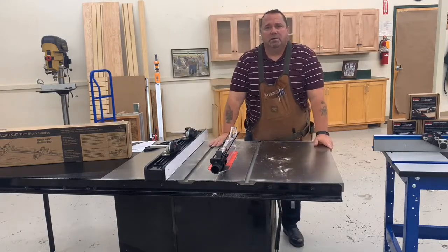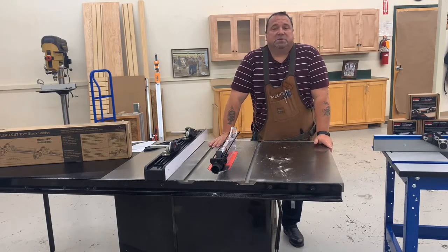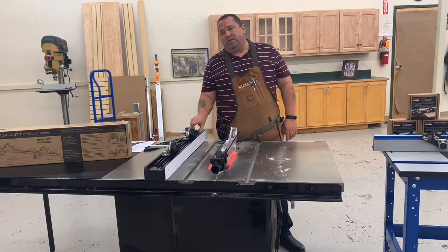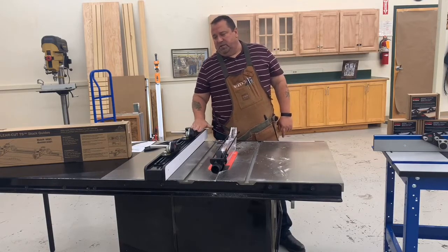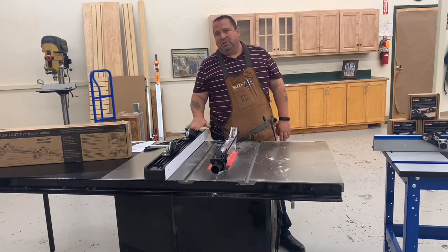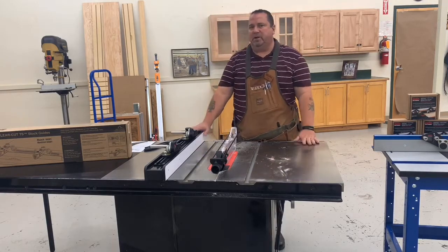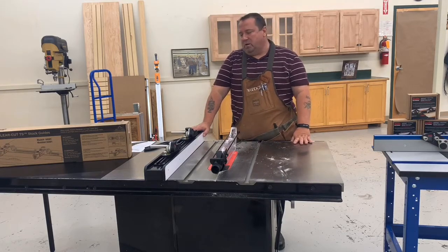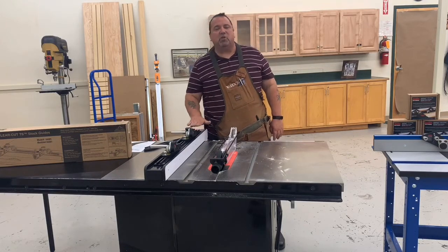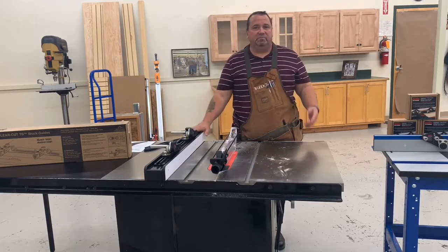Duane asks: will these fit on a Ridgid table saw? On the Ridgid table saw I don't know specifically, but what I can tell you is if it has a flat mount that is more than two inches thick, then this track will mount to the top of it. If it's got a bevel mount on top of the fence, then it's probably not going to work. But if you've got a square flat fence, and if it's a cabinet saw, it should fit. The biggest requirement is two inches thick with a flat surface, because that's what the T-track is going to mount to.